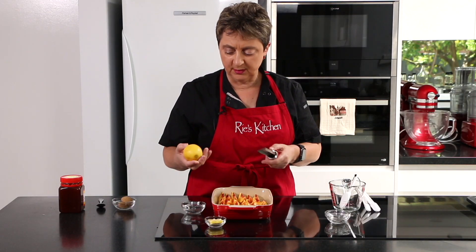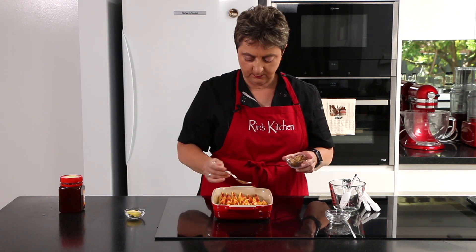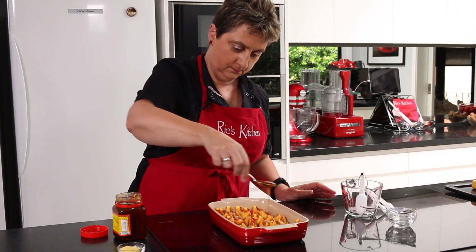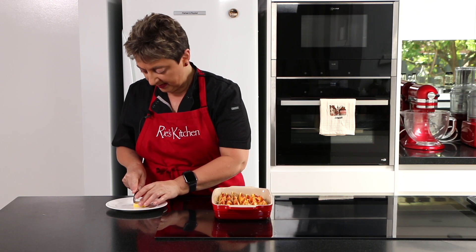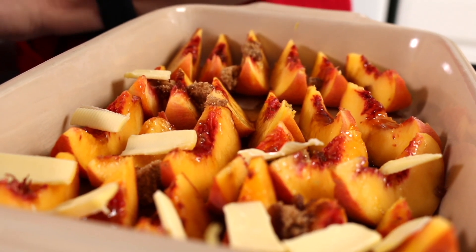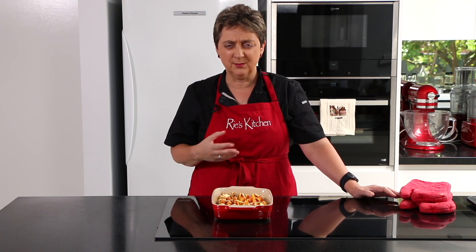I'm just going to zest our lemon — you don't need much, just a little. Now we'll just sprinkle over the brown sugar, and a teaspoon of honey that I'm just going to drizzle over as well. The last ingredient we need to add is the butter — I'm just going to slice it into thin little slivers and place on top of each piece of fruit. This now goes into the oven at 220 degrees centigrade for 20 minutes. We're going to baste it at the 10-minute mark and they're going to go soft and caramelly and just delicious.